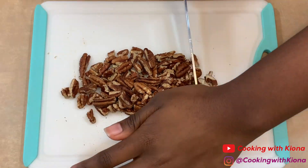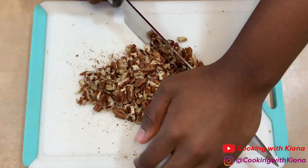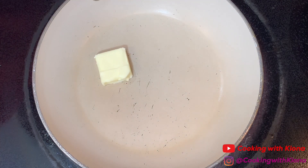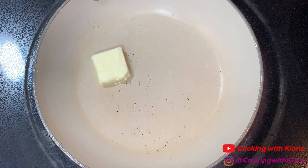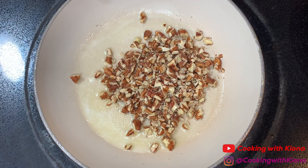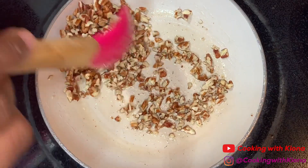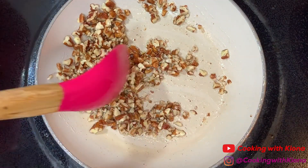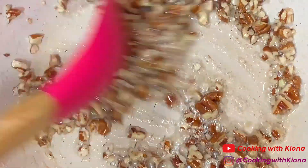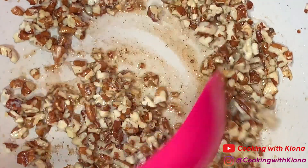Now chop up some pecans. When you're finished, melt some butter in a pan over medium to high heat, then add one third cup of your chopped pecans. Continue to cook for about 5 to 7 minutes, adding more butter as needed. When you're done toasting your pecans, take them off the heat and set them to the side.